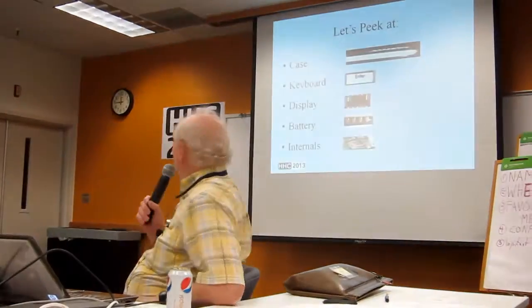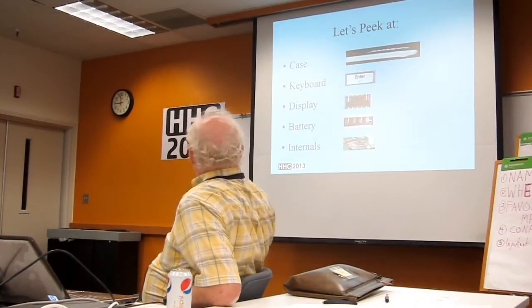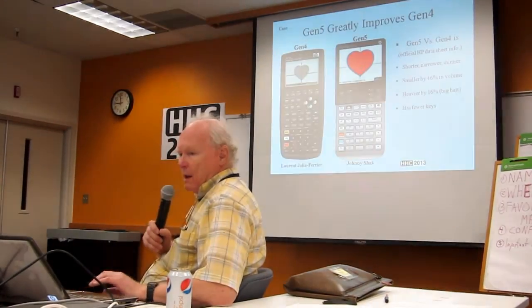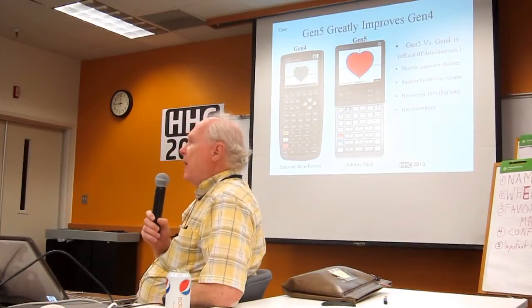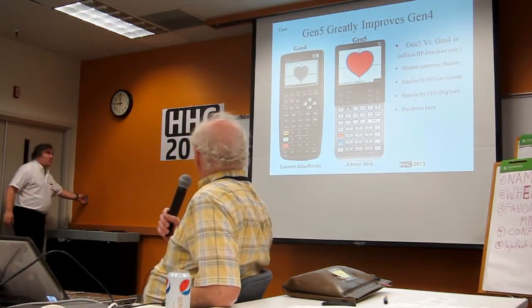So let's take a look — is this big enough? Can you see in the back? Okay, the case. I mentioned Gen 4, Gen 5.